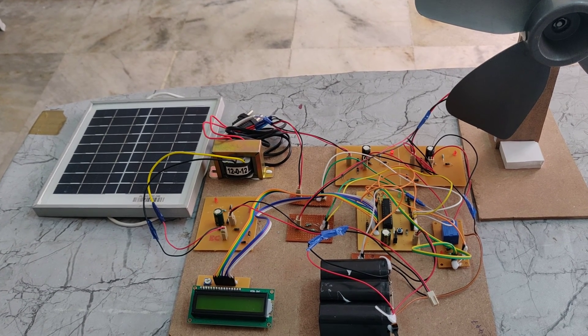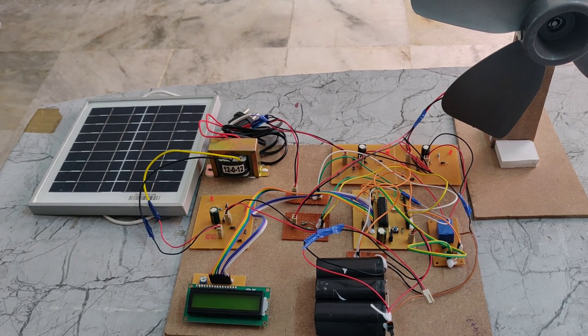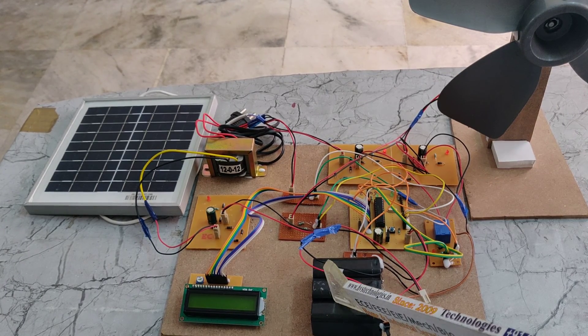Welcome to the demonstration of an energy management system for a small scale hybrid wind-solar-battery based microgrid. In this project we are using a wind generator and a 2 volt 1 amp battery.